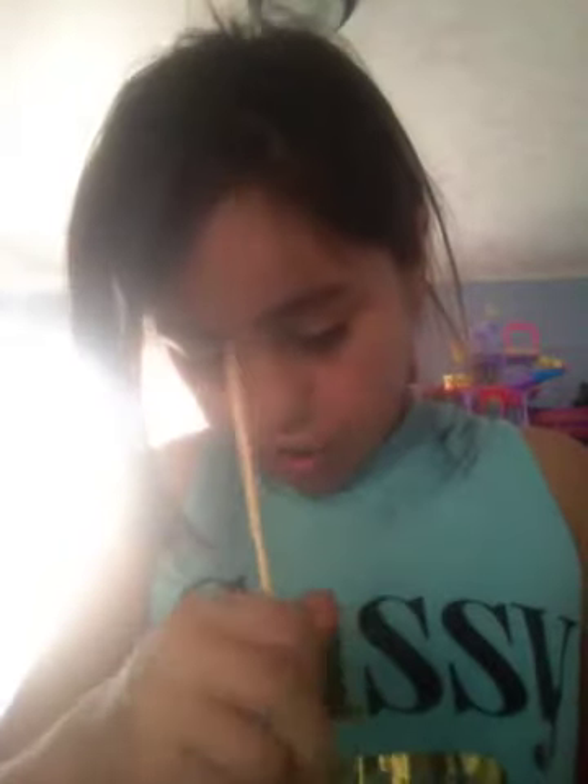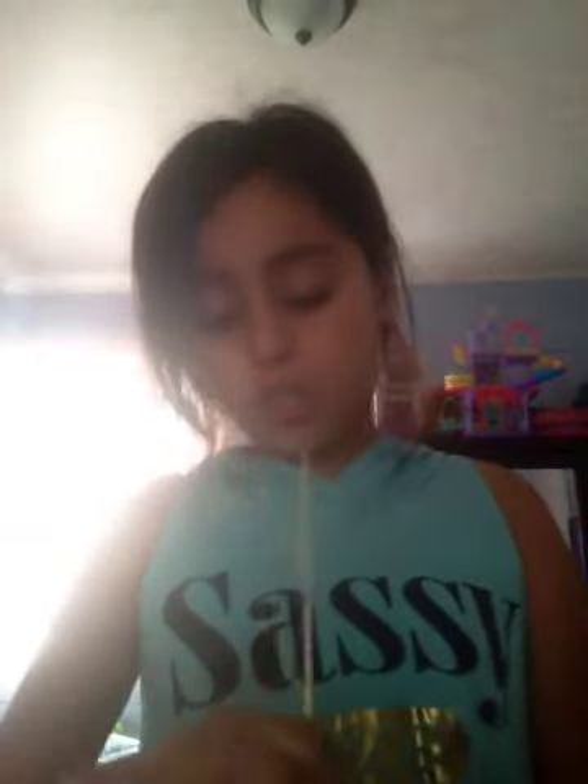All you need to do now is stir. Make sure it turns brown because of the vanilla. Shout out to little Super G because she's the one that gave me the idea of making this body scrub.